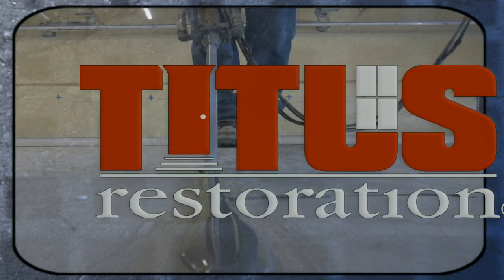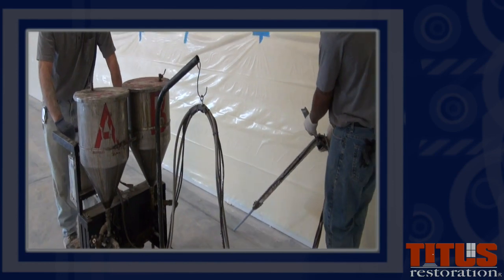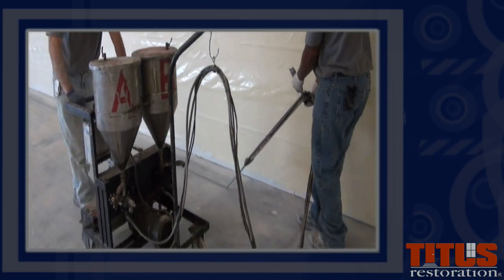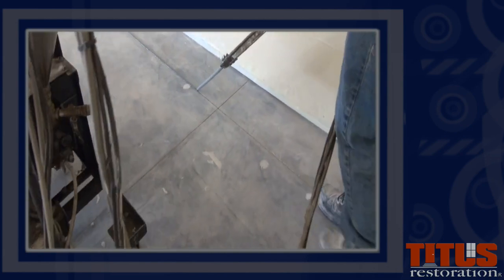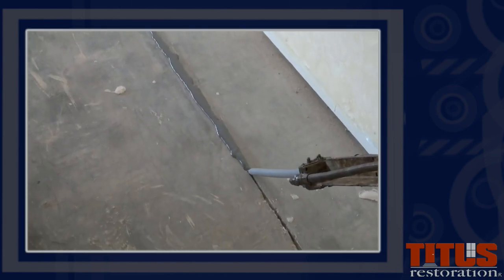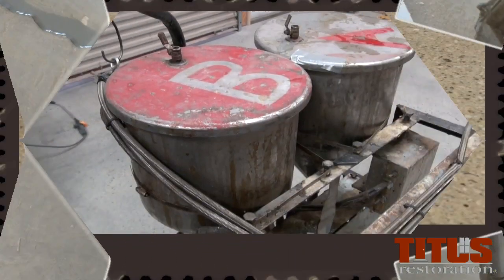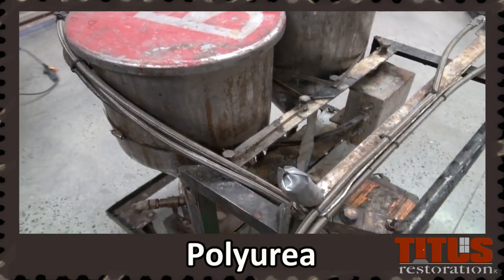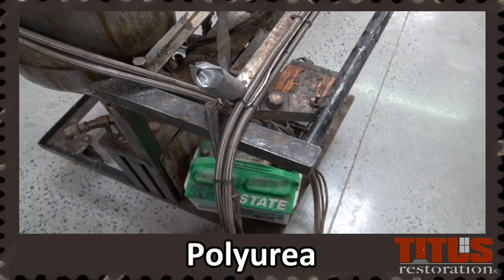At Titus, we use a polyurea machine to fill freshly cleaned joints. Polyurea is a rubbery substance that is self-leveling, 100% solids, flexible, made of two components, and is a rapid-curing polyurea elastomer joint filler. In this training video, we will discuss how to fill the joints, operate the machine, and machine maintenance.